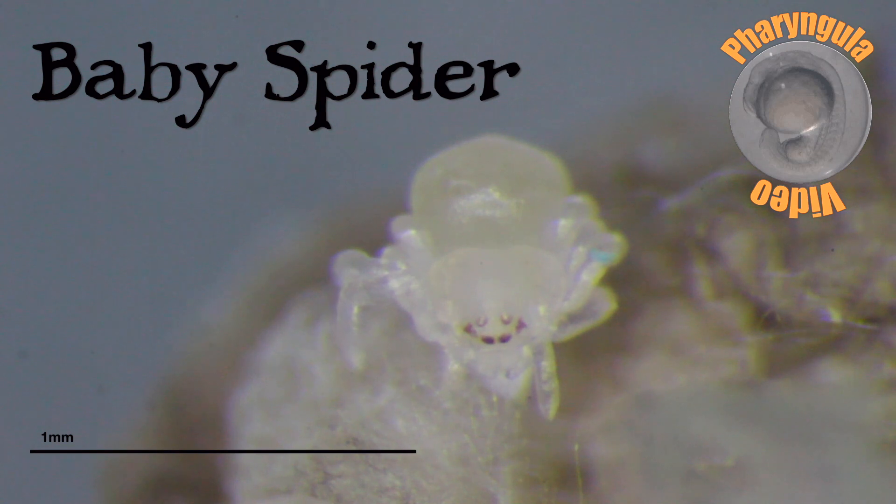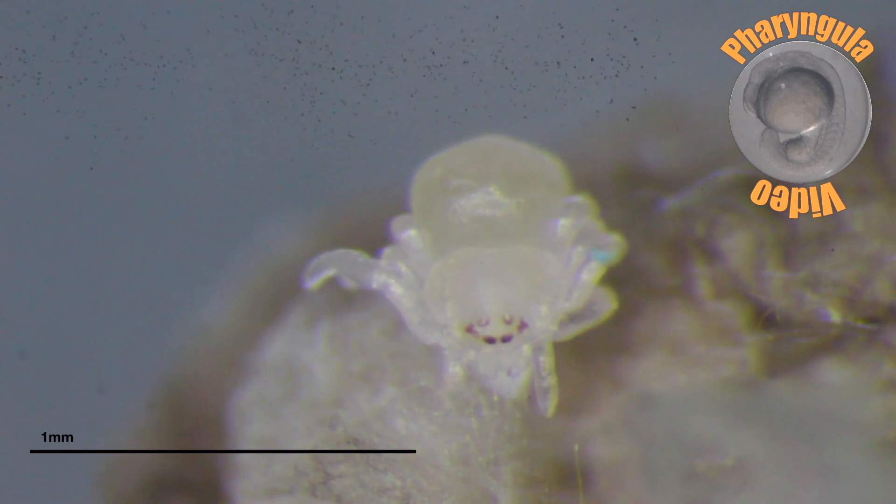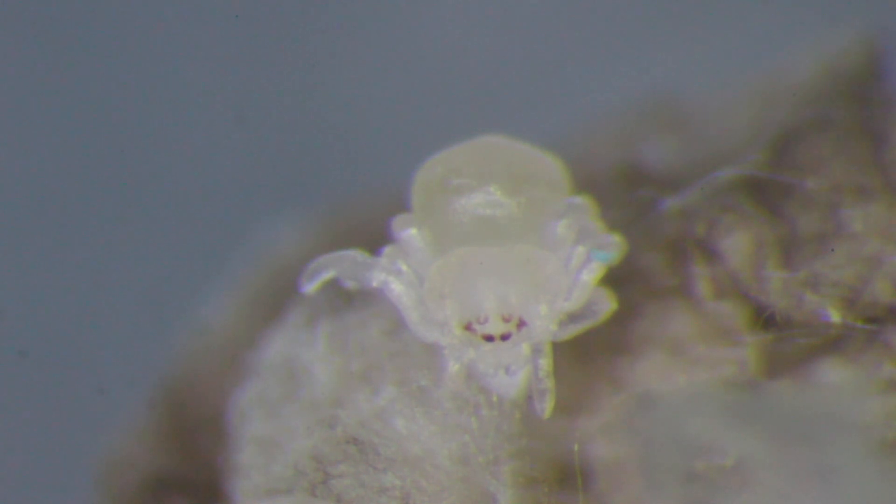Hello, friends. This is going to be a kind of slow and boring video, I'm afraid. What we're looking at here is a spider, a baby spider, that was laid last week. And all I'm going to do is sit here and look at it. Isn't it gorgeous? You're going to get three minutes of a baby spider twitching.